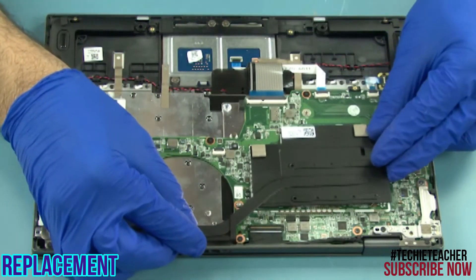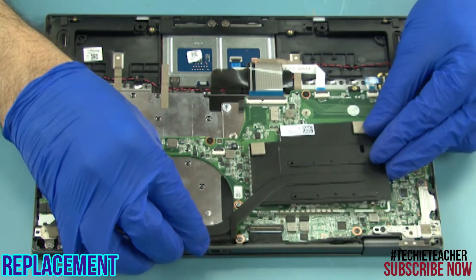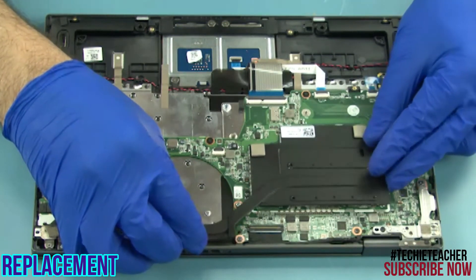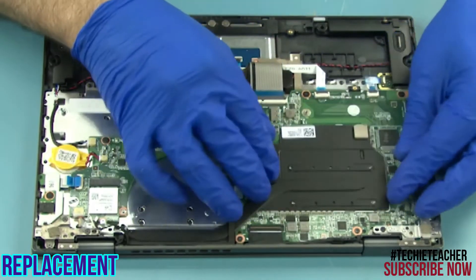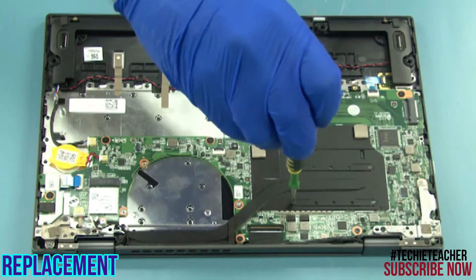Place the heat sink into position. Install four screws.